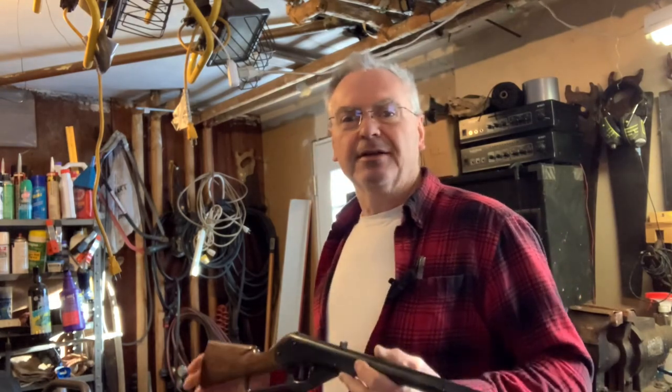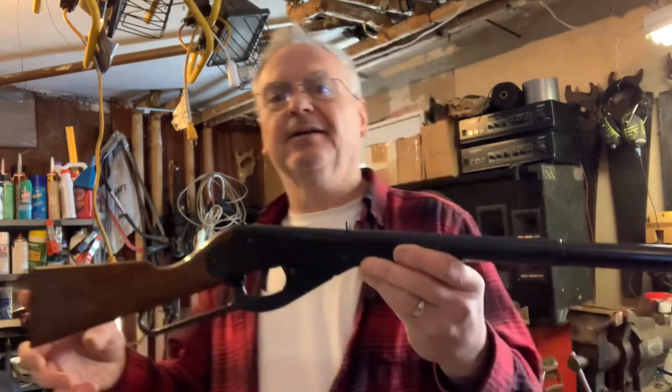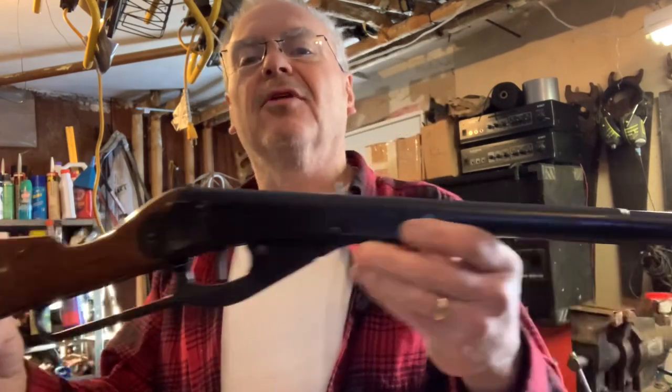Hey friends, Nibs again. I wanted to get out to the garage. It's really cold outside so I'm gonna stay working inside today, but I wanted to get out and give you guys an update on my project that I've been working on for a little while now.